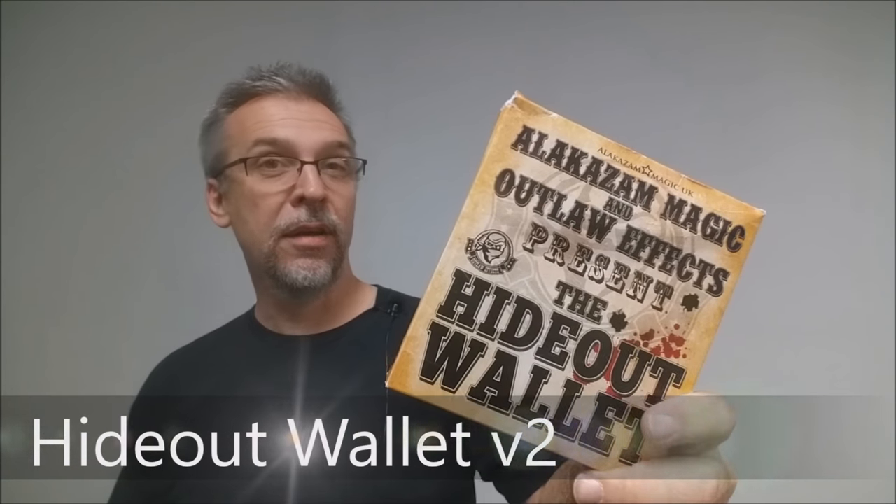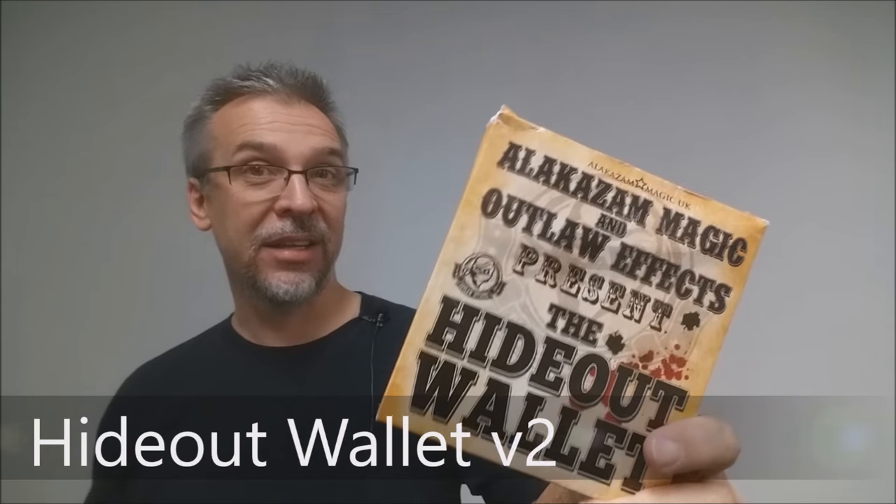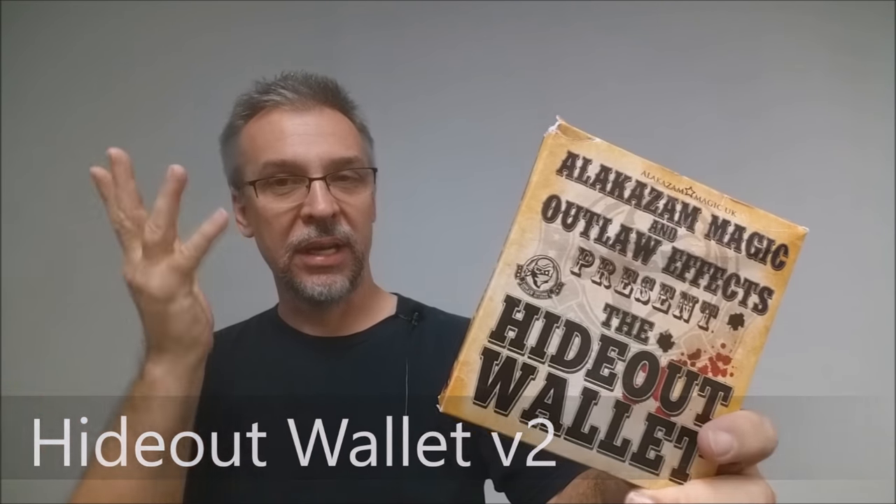Today we're going to look at the Hideout Wallet from Outlaw FX and Alakazam. This is version 2 — the original Hideout Wallet was put out by Outlaw products before. Alakazam bought it, retooled it, upgraded it, added some cool new bells and whistles, and it has become just a great switch-out device.